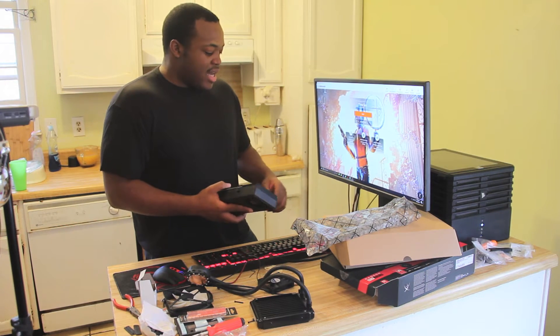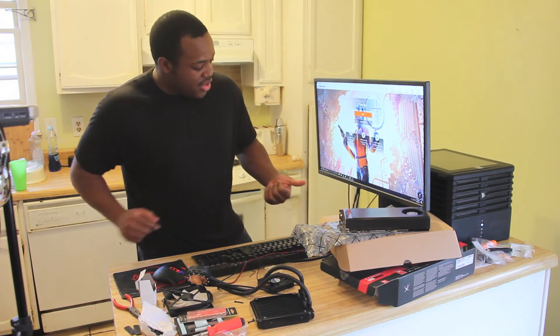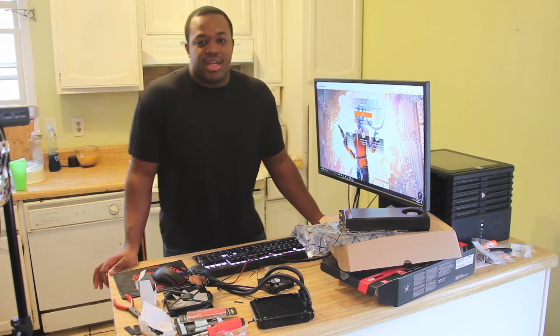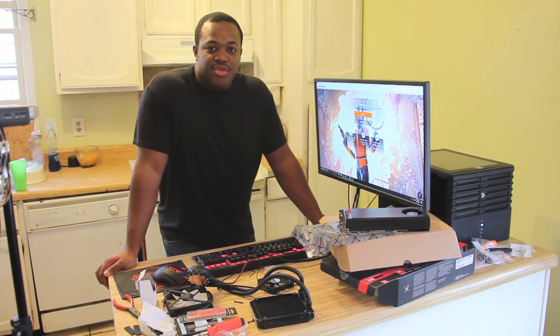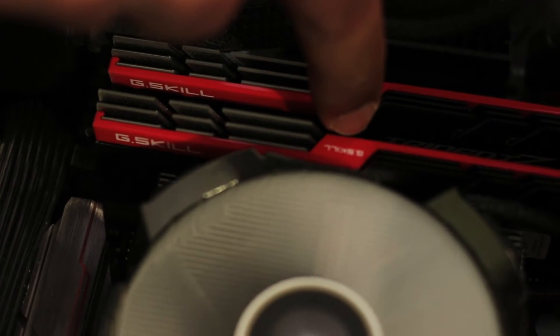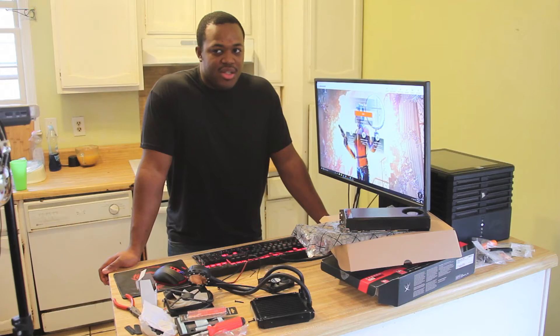Right now I'm actually running a Fury X, which is actually what's powering this display here right now. I have the i7-6700K, 16GB of 3400 MHz G.Skill Trident Z memory, running on the Asus Maximus VIII Gene motherboard.